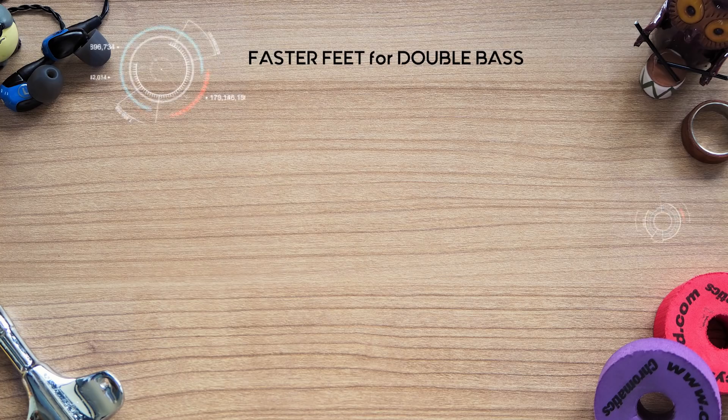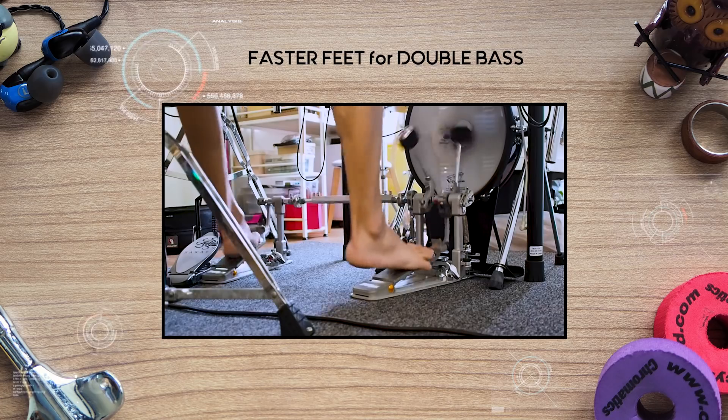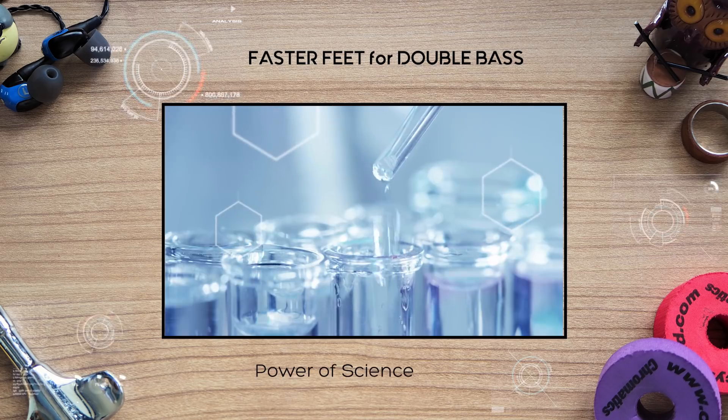If you have been struggling with your double bass speed or feel like you've hit a wall, this lesson is going to change it once and for all. In today's episode of Art of Drumming, I will show you an unprecedented way to get faster feet for double bass using the power of science.